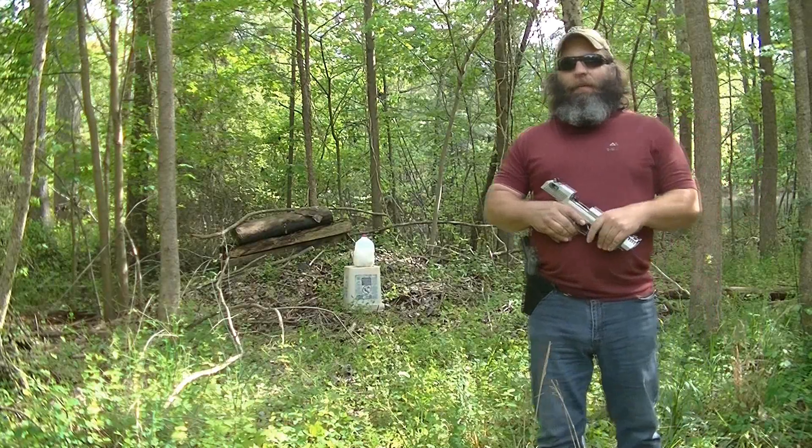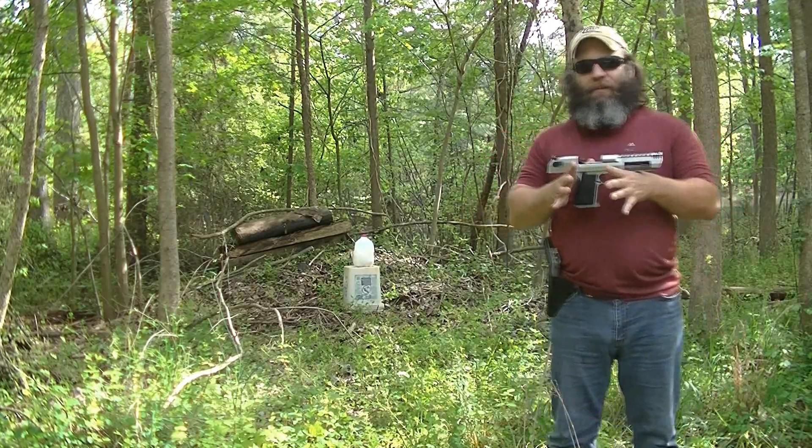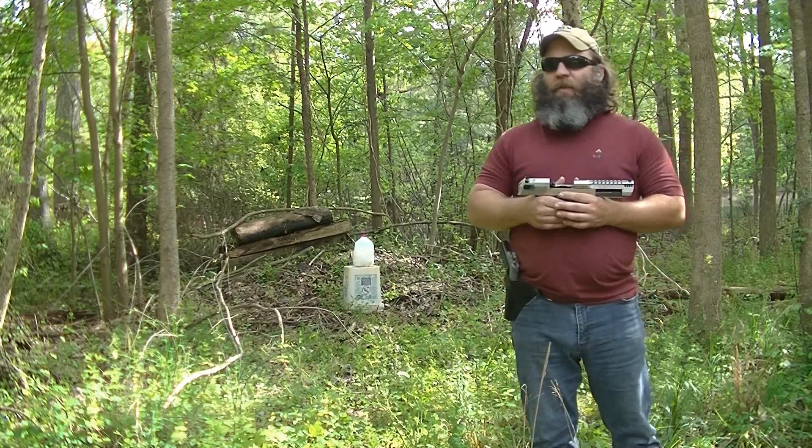Alright, Hunter Elliott, rangehot.com here. I'm out this afternoon with the Magnum Research Desert Eagle 50 Action Express.